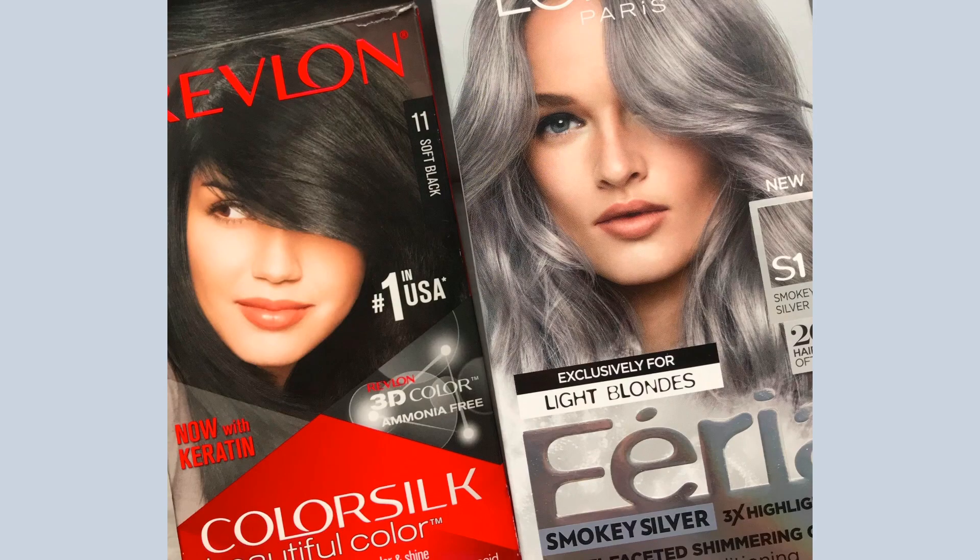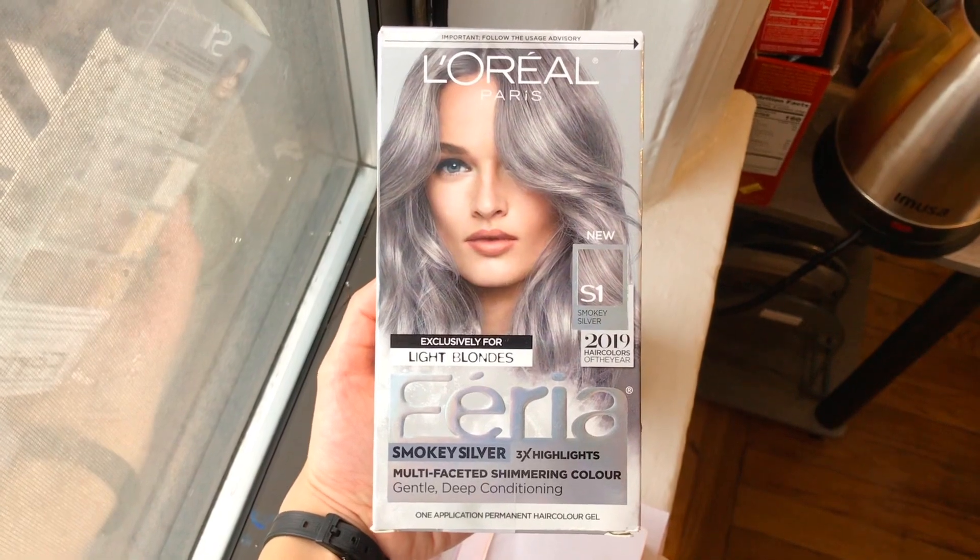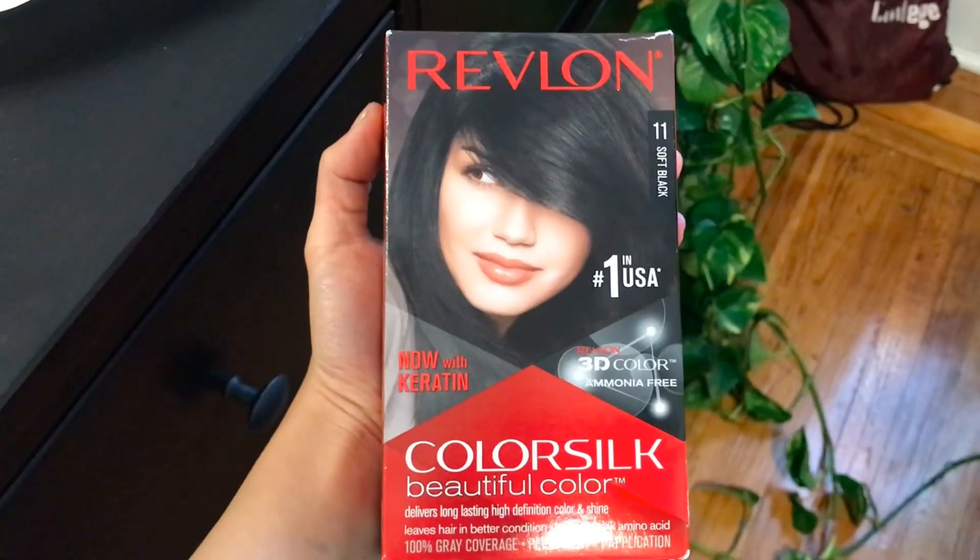The two products I used were L'Oreal's Fiera in smoky silver and Revlon's Color Silk in soft black. I had a balayage treatment before this — my hair is naturally dark brown with a dirty blonde balayage on the bottom. Because of that bleach treatment, I knew the smoky silver should pop out more.